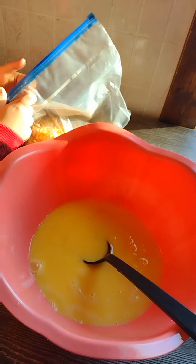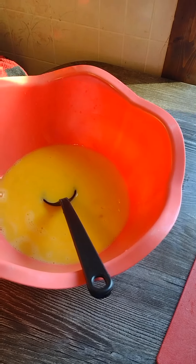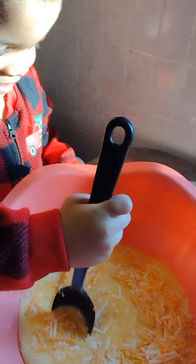We're going to add some Colby Jack cheese to the mixture. Pour it all in there — good job! Jace is going to stir that up real good. Stir it up, baby Jace.